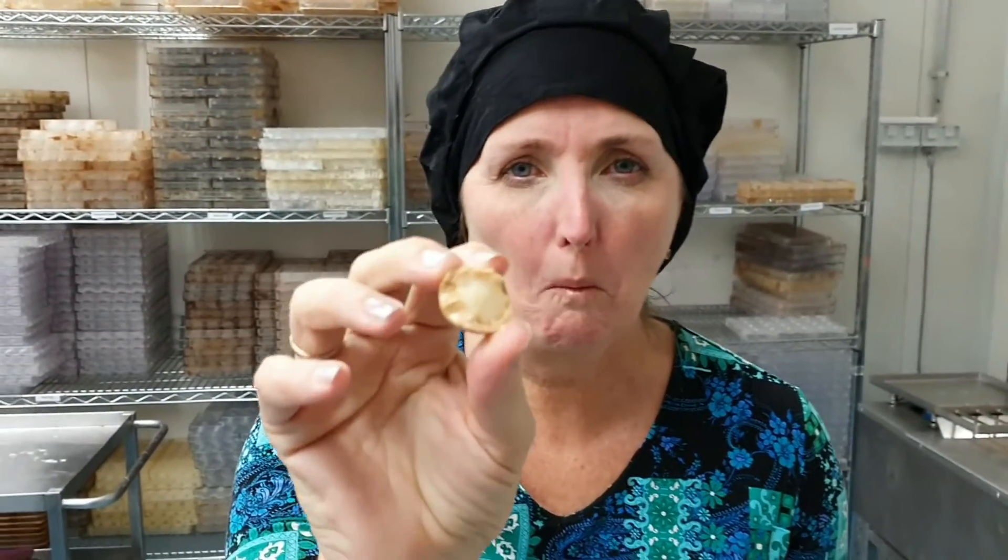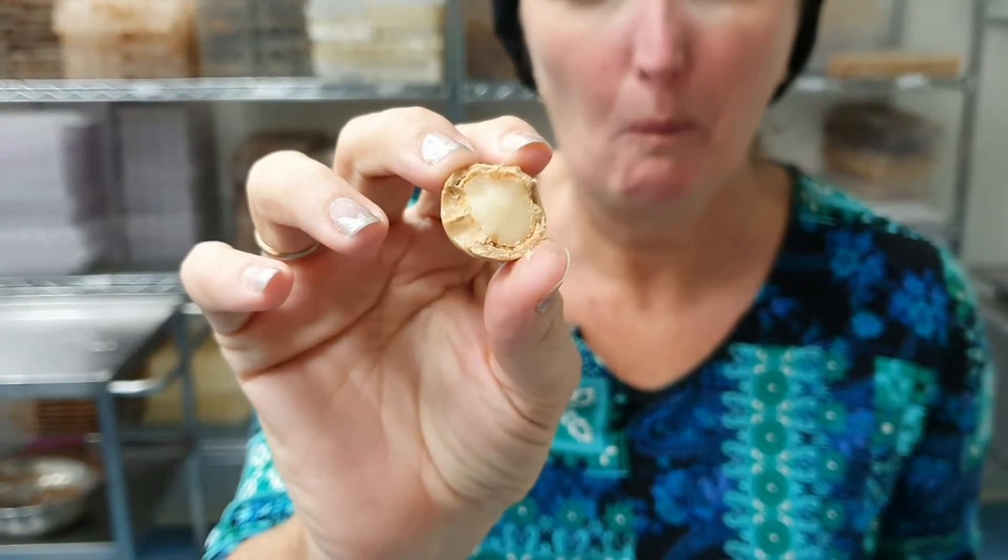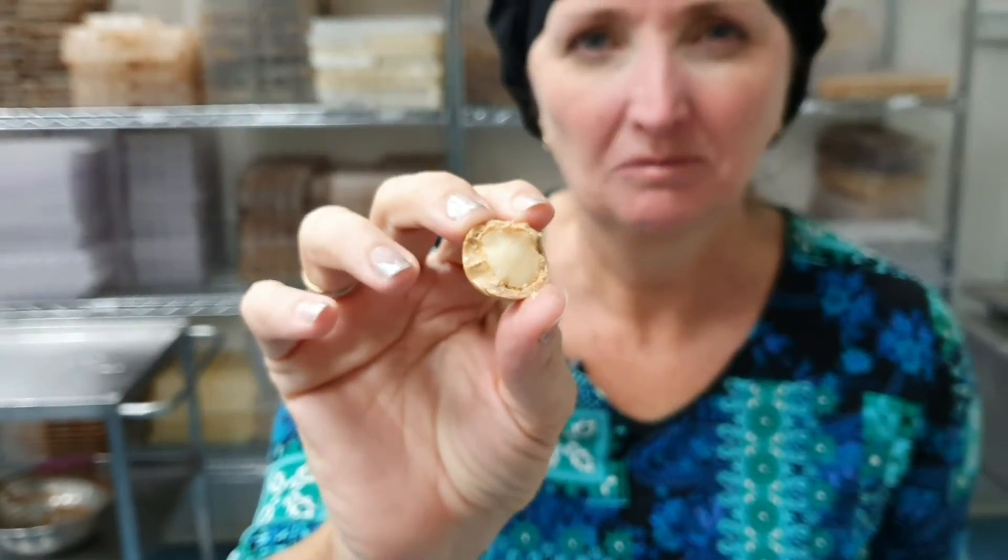All right, let's have one. This is so good.